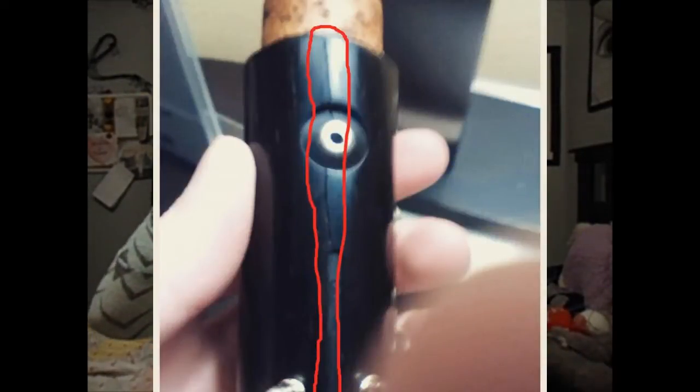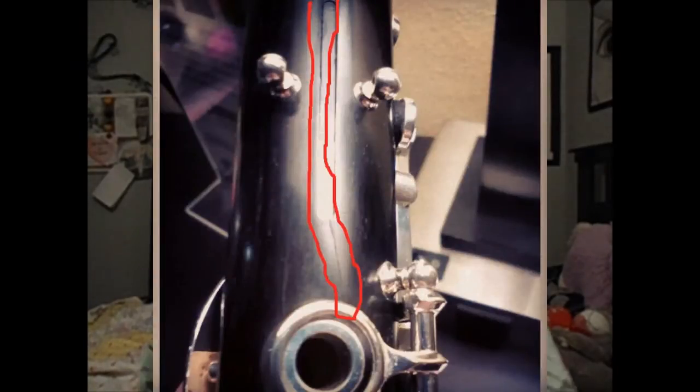I'll show you pictures of it. The crack starts from the top of the upper joint, below the cork, and goes down through the register key. It goes through the engraved spot where the register key spring lies, and then goes to the top of the F key. I'm not sure if it goes all the way through the F key — I didn't take that off, but I did take off the register key so I could see.